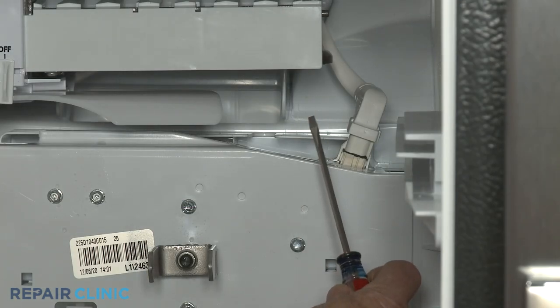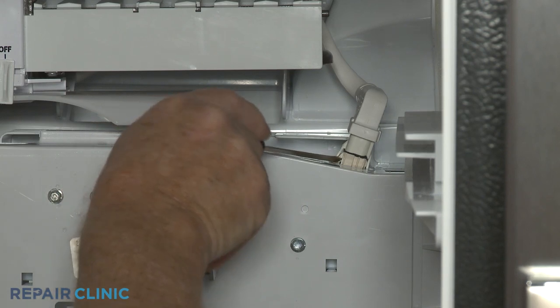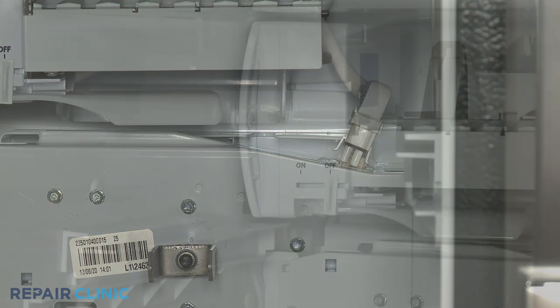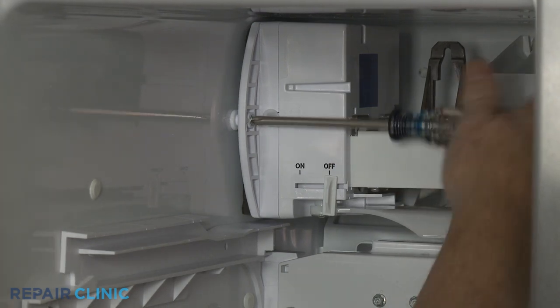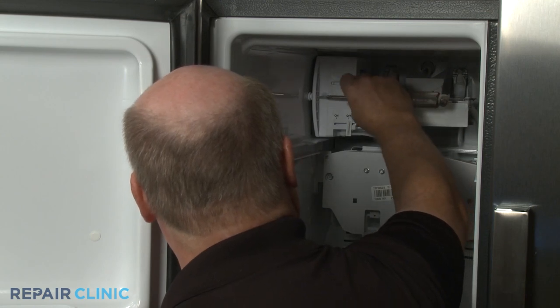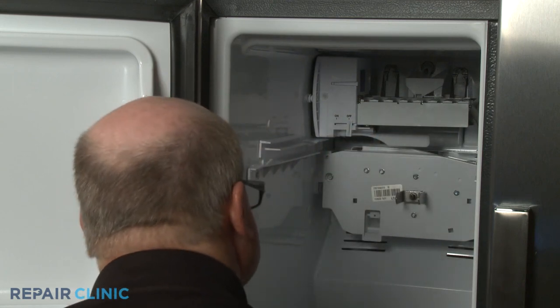Use the small flathead screwdriver to help disconnect the ice maker wire harness. Using the Phillips head screwdriver, unthread the screw securing the ice maker to the liner. With the screw unthreaded, you can pull the ice maker assembly straight out to remove.